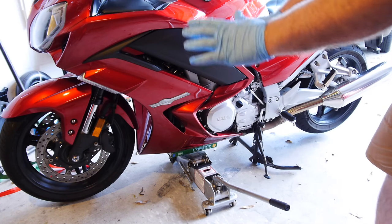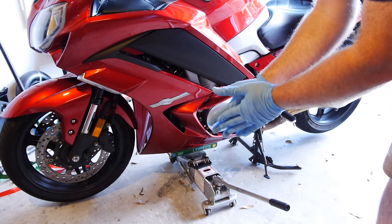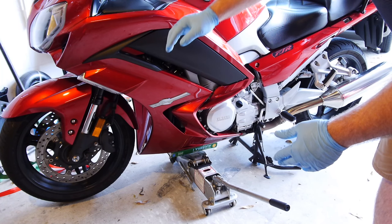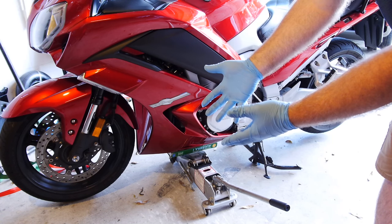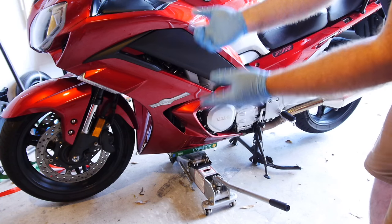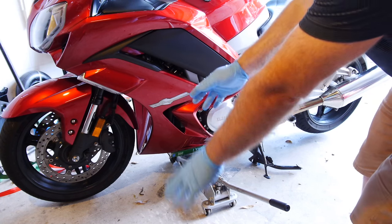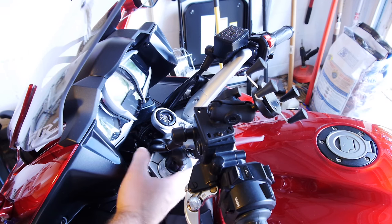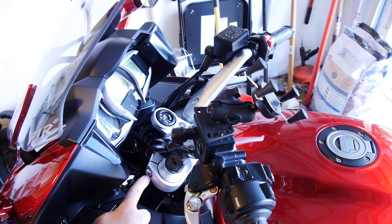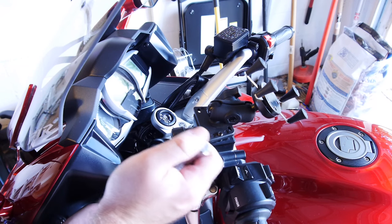This whole job of the bearing service only requires raising the bike a couple inches. We're just dropping the front end — dropping the lower triple tree out of the frame — to look at the bearings and races, put some more grease in, and then put it right back in. We don't need a lot of clearance. Now we need to remove the top plate off the top triple tree. First, loosen these pinch bolts using a 6mm Allen bit — they should be in there pretty snug.